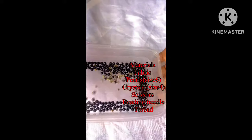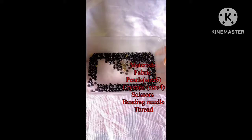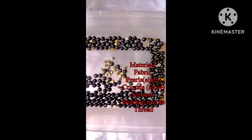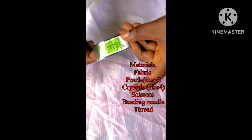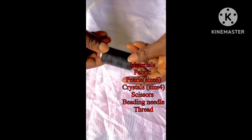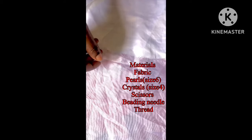Hello, welcome to my channel. My name is Shida. Today we are going to learn how to bead the edges of your fabric. The materials you need for this tutorial are your fabric, pearls, size six crystals, size four scissors, beading needle, and your thread.